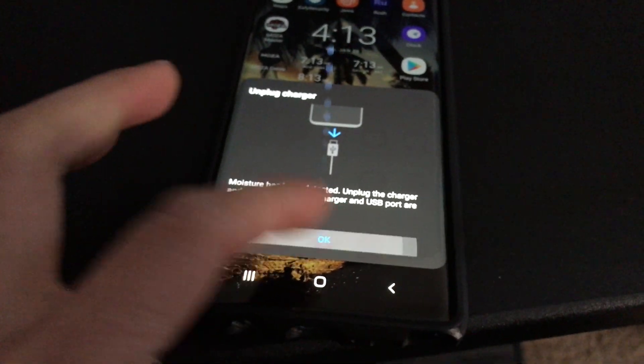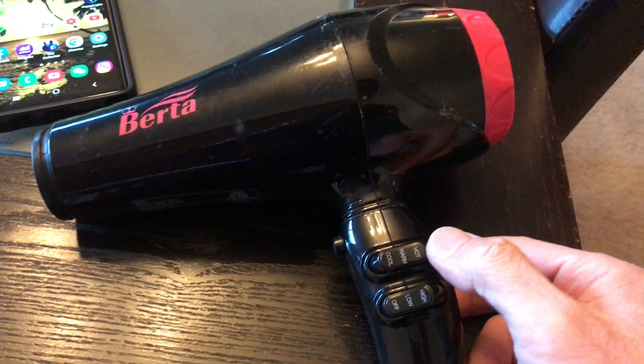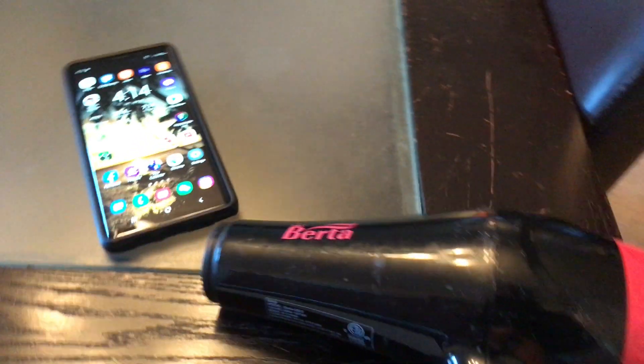You know what? Let me try a blow dryer. Okay, I have a blow dryer here. Obviously, I don't want to use hot. I'm going to keep it on medium. There you go. Wish me luck.